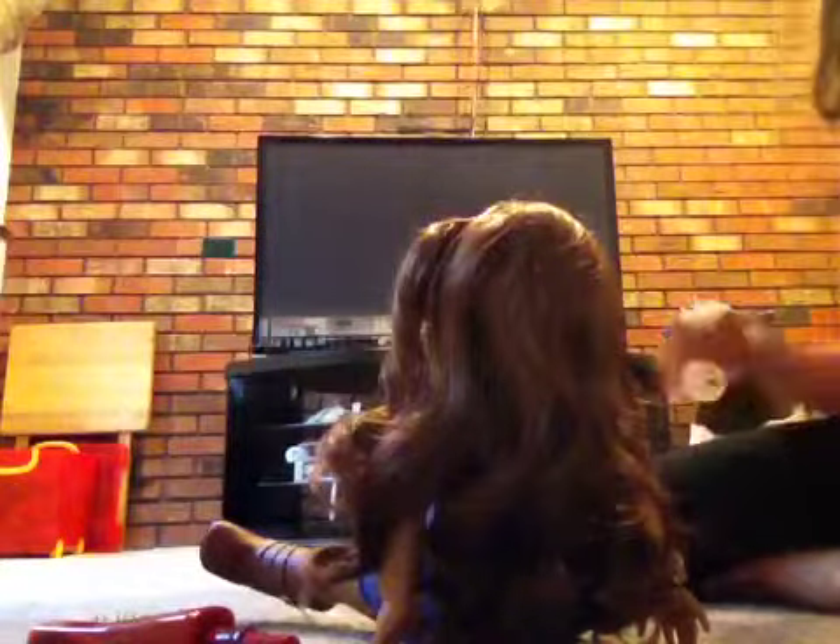Hey guys, today I'm going to teach you how to do a really cute hairstyle on your American Girl doll. Any American Girl doll, it doesn't matter.